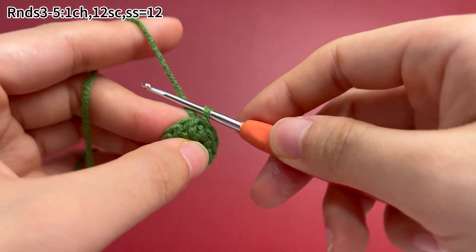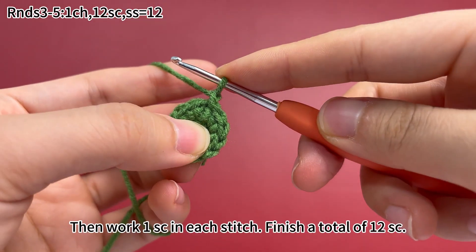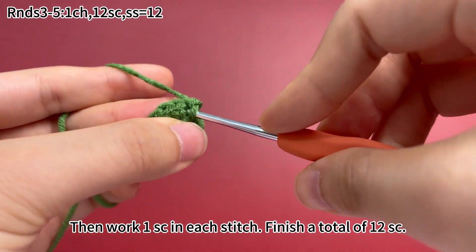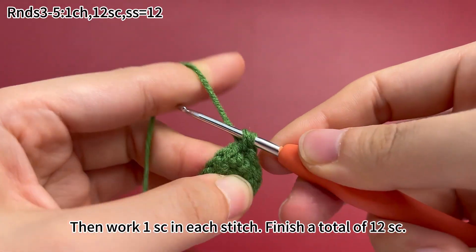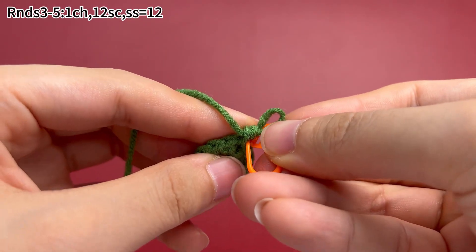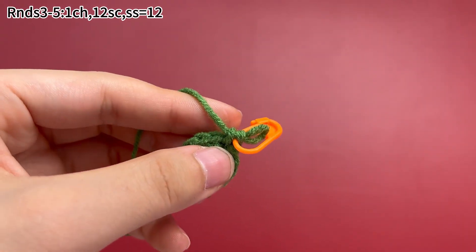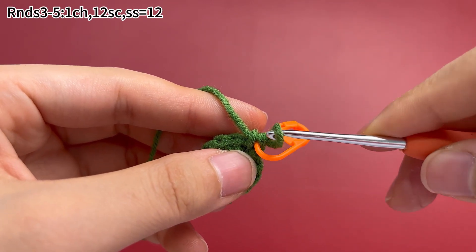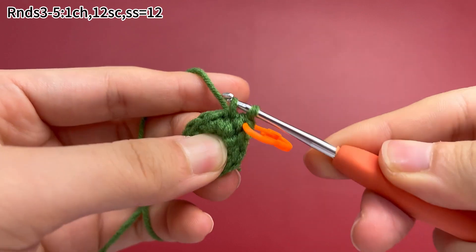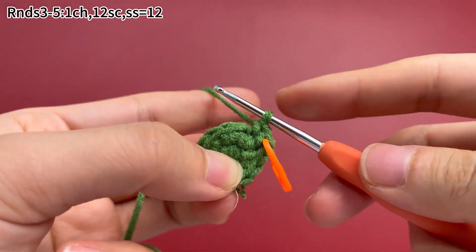First, work 1 chain stitch, then work 1 single crochet in each stitch. Finish a total of 12 single crochets. 1 single crochet is done. Place a marker in the first stitch. Continue to work single crochets. There will be 12 single crochets in total.